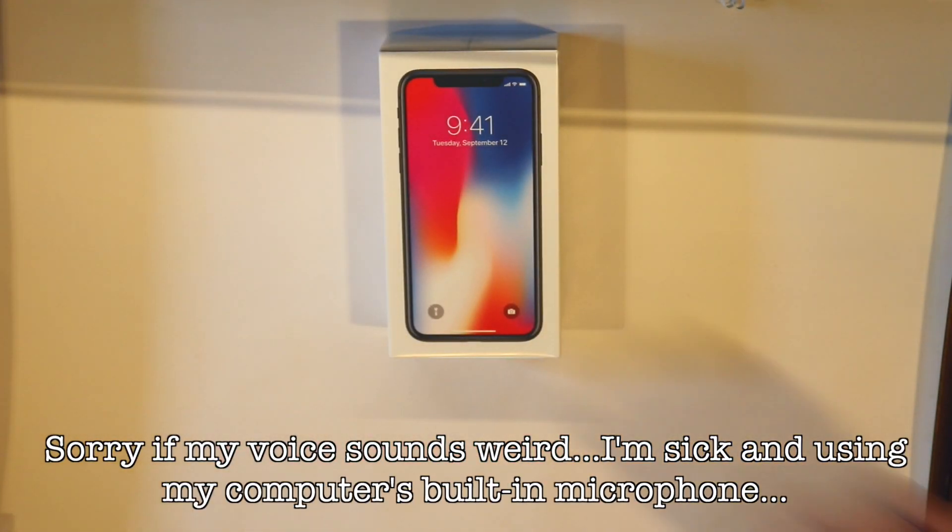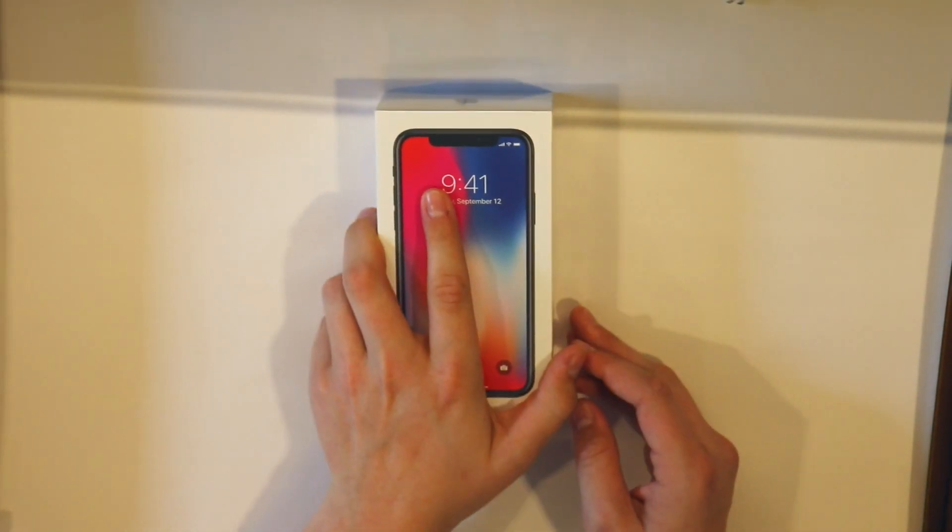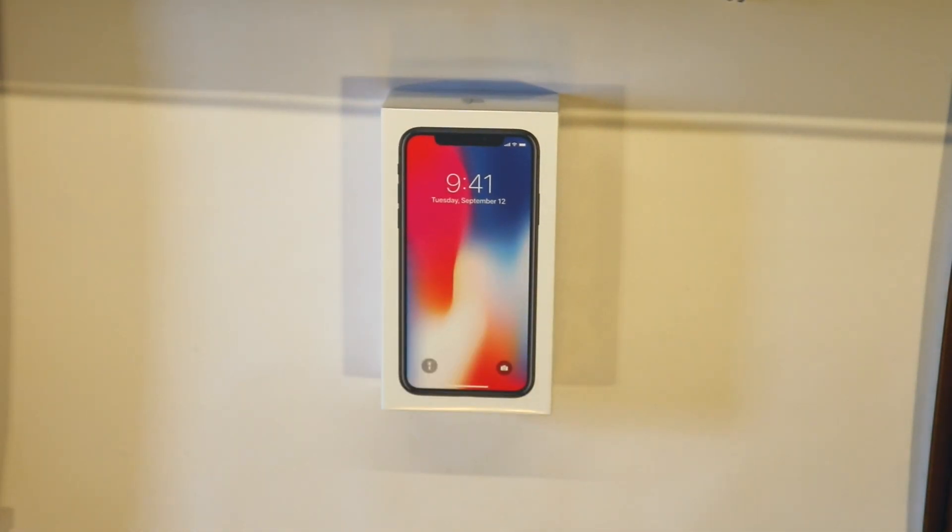Hey YouTube, what's up, it's Zach here coming back at you with another video. We have a very special video today — we are unboxing the iPhone X, not the iPhone X, don't say that, it's incorrect — the iPhone 10, 64 gigabytes, space gray.